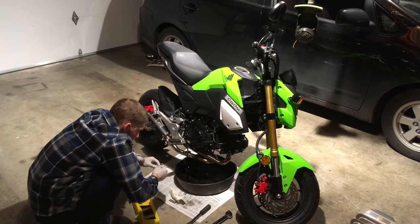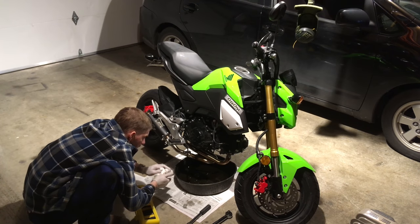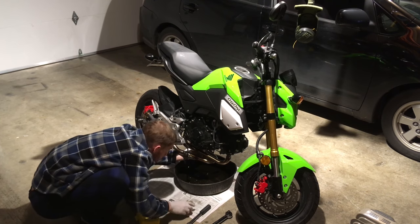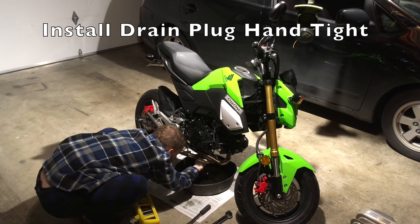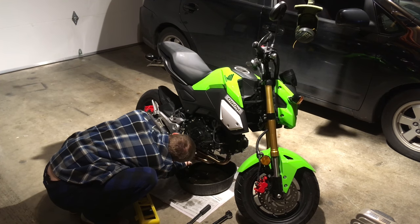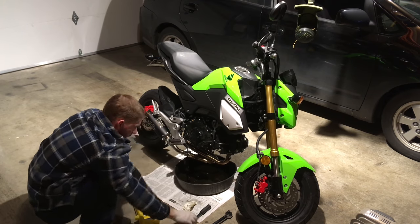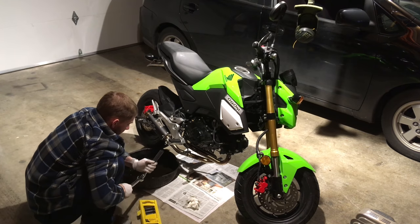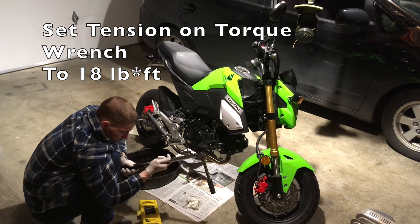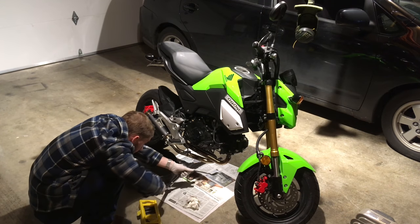We're going to install a new crush washer on the drain bolt. Then we're going to use that oily rag assembly to clean up the drain bolt area where the old oil is draining down — wipe that off, make sure there's no oil. Then we're going to quickly reinstall the bolt finger-tight, get it threaded in. We're going to wipe down the area around it one more time, move the drain tray out of the way, and use the torque wrench to torque the bolt down to 18 foot-pounds. Set your torque wrench to a lower setting and then go ahead and torque that drain bolt.